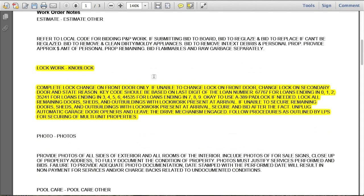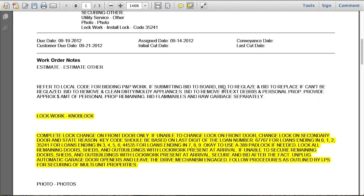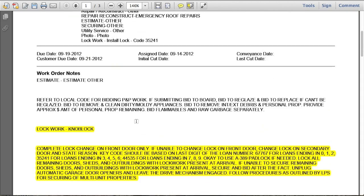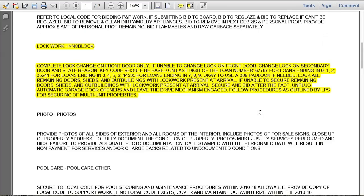The key code should be based on the last digit of the loan number. Going up to the top, the loan number ends in 7. Coming back down, we can see that for loans ending in 7, the key code is 44535. So we're going to re-key this building to 44535. If you find that the door is kicked in and can't be re-keyed, it's okay to use an A389 padlock and hasp, but make sure your work order says it's okay to use it before you do.